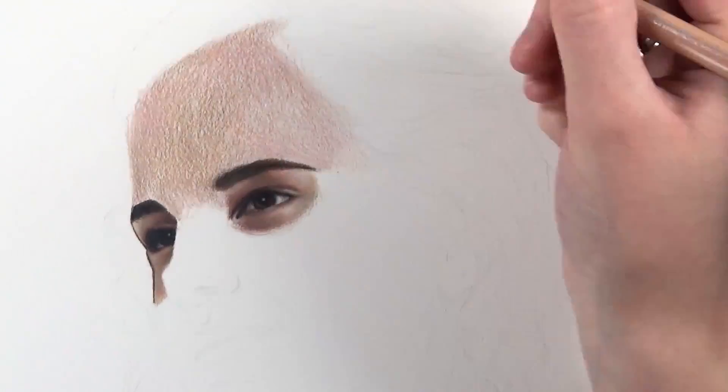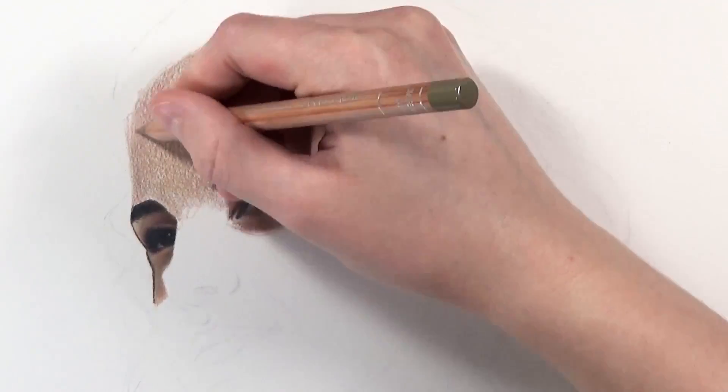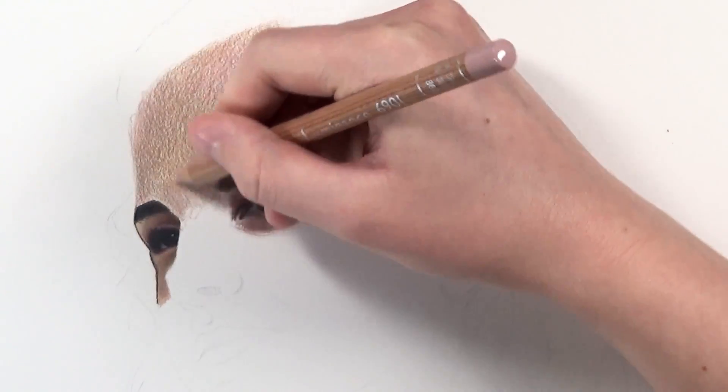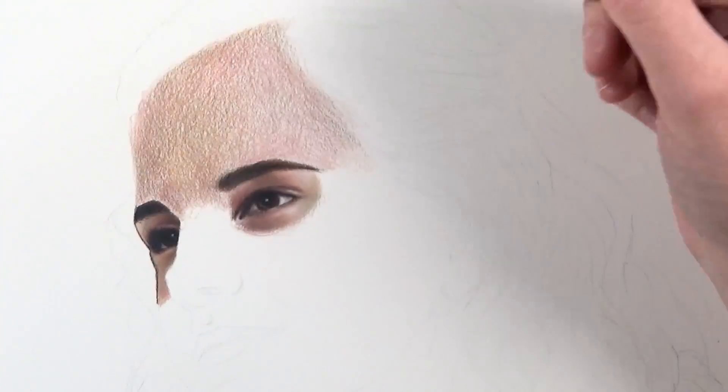I'm layering those same colors again — burnt sienna to get enough coverage so that when we blend it out it isn't grainy. When darkening the shadows I'm always using a gradation of raw umber, and also adding a bit of burnt sienna for the shadow areas in combination with the raw umber.